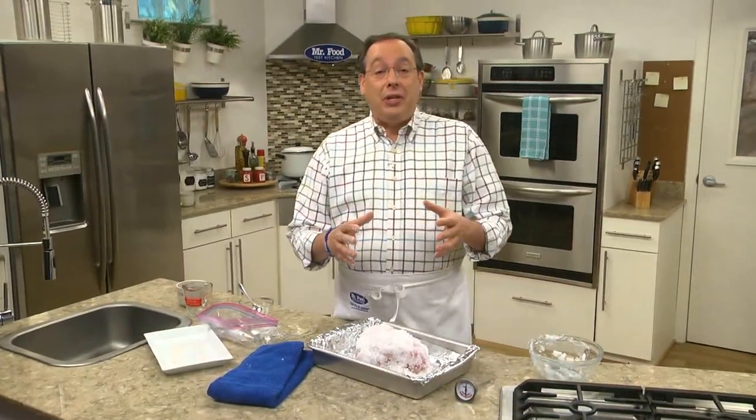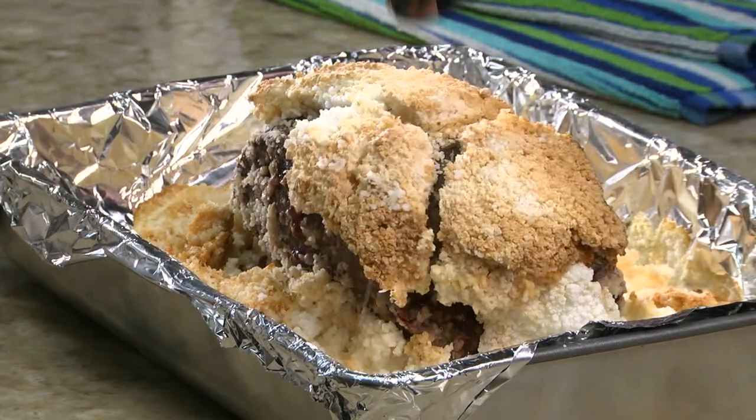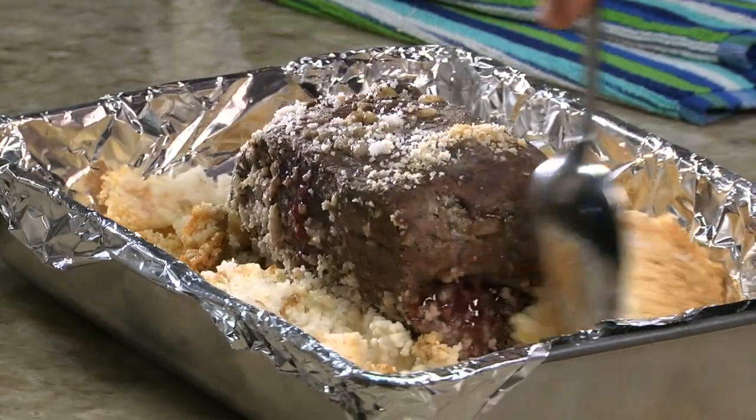Now this goes into the oven until the temperature of the meat hits about 135 for medium — that's when you know it's done. After it cools slightly, we whack it with the back of a soup spoon and watch the salt crust crack apart.